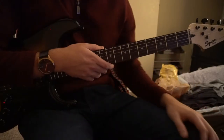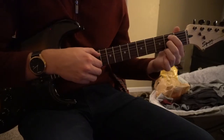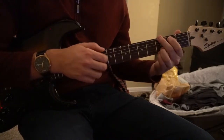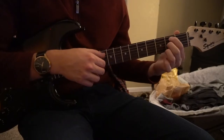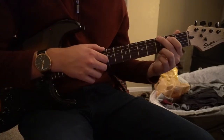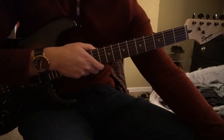The chorus itself is almost the exact same, except instead of playing a B minor, we're going to play a B minor 7. So it goes B minor 7 to an A to a G, back to your B minor 7, A, to your G. And that's it — then it goes right back into the verse. So that's the verse, pre-chorus, and chorus.